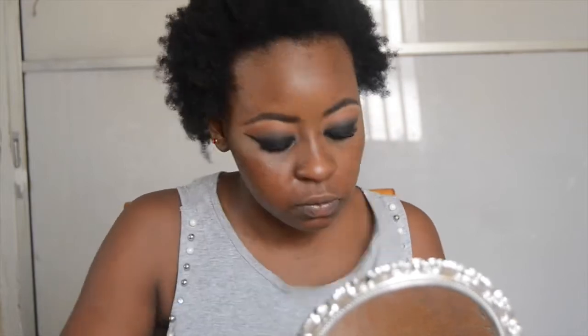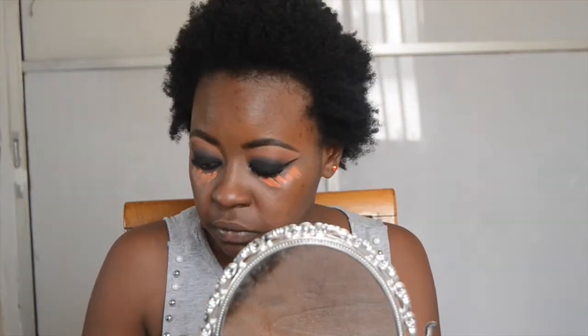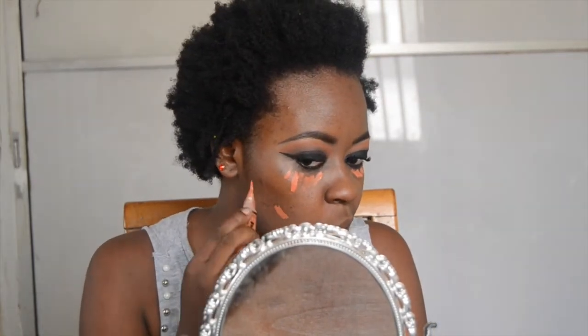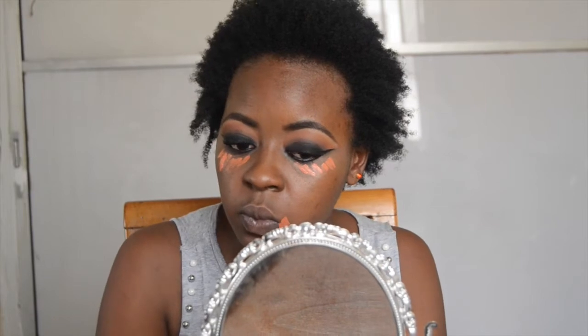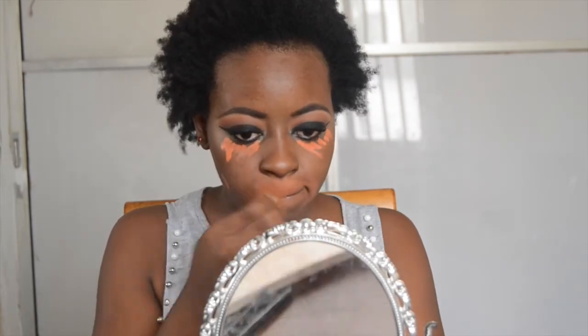Now for my face I'm going to go in with the Nivea After Shave Balm and put it on my face. A lot of people have qualms with it but it works for me and my skin and I like it. Then I'm going to color correct with the LA Girl Pro Conceal Color Corrector in the shade orange — color correcting under my eyes, dark spots on my face, and around my mouth. Right now I'm just using a beauty blender to blend it all out.